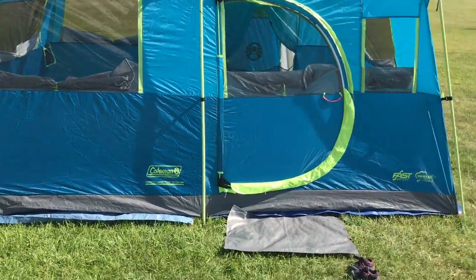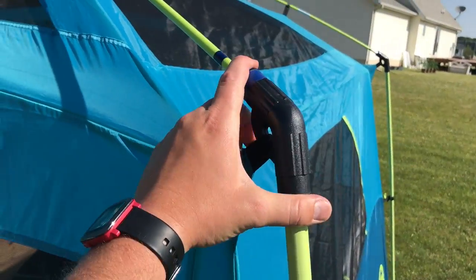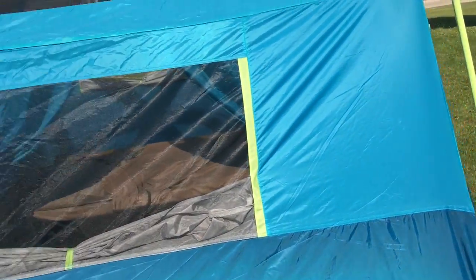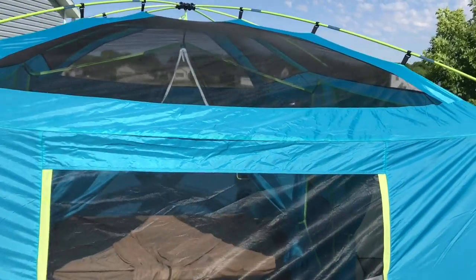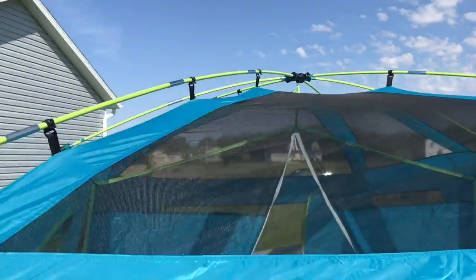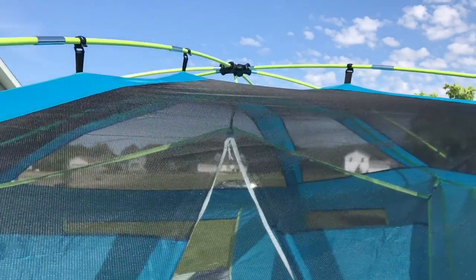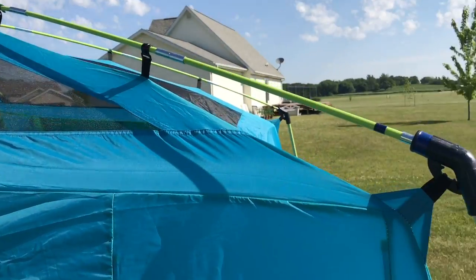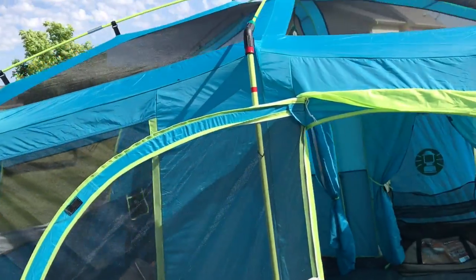Each of the vertical supports — the heavier duty poles — are individual pieces that connect at a part permanently sewn to the tent. The poles feel pretty sturdy. One concern with this fast pitch contraption is that if one pole breaks, it looks like I'd have to replace the whole top support system, which is a bit stressful. With other Coleman tents I've been able to get individual replacement parts, but here I wouldn't just be able to purchase one short pole to replace it.